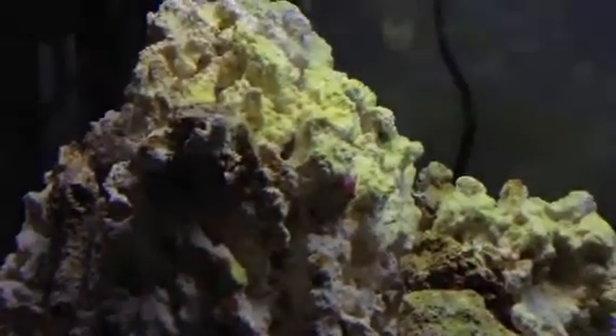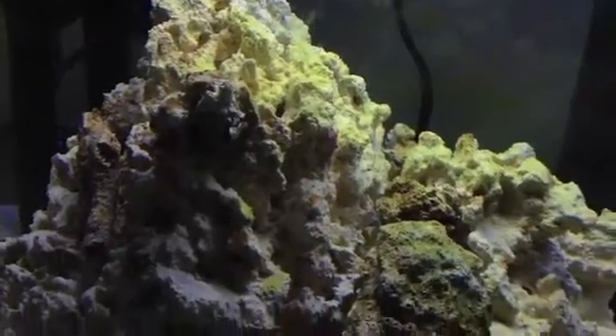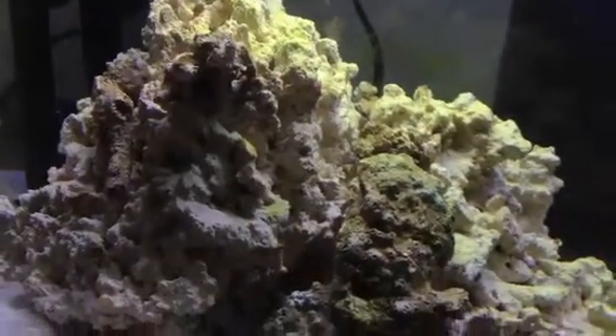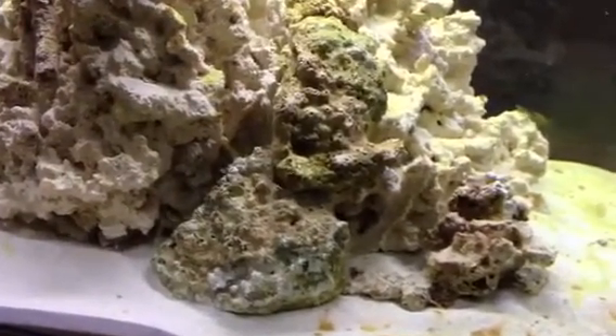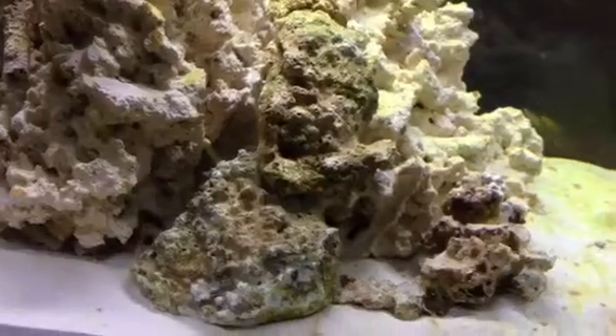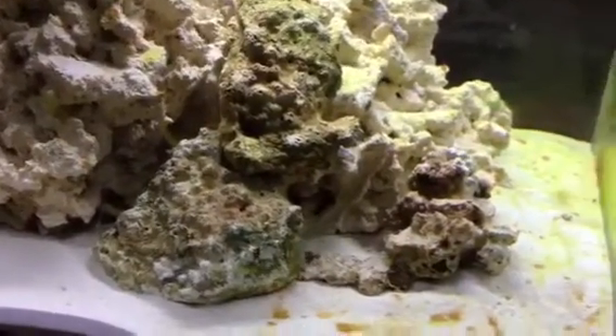It's as if somebody used a magic marker. I've put a few more pieces of live rock to help with the seeding process — there are two pieces here and then there's a Tonga rock right here.